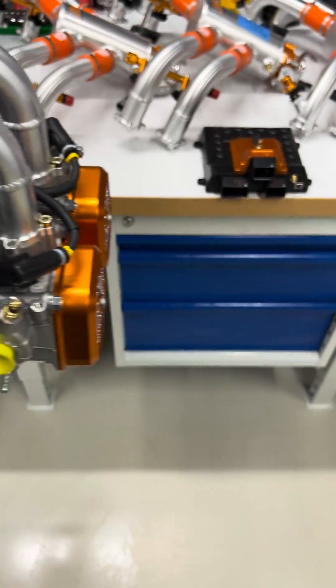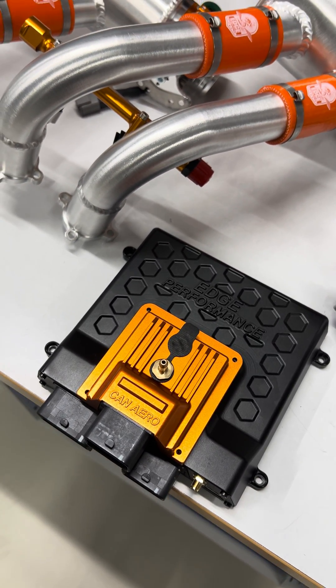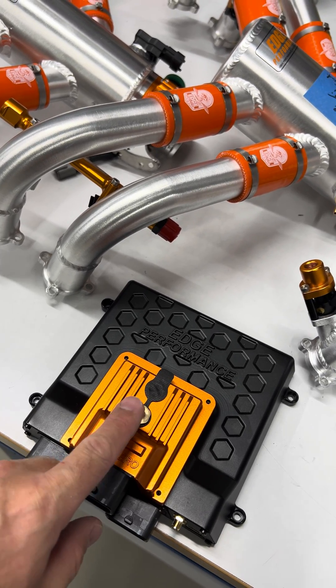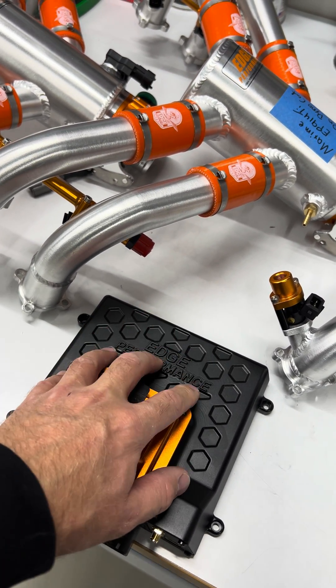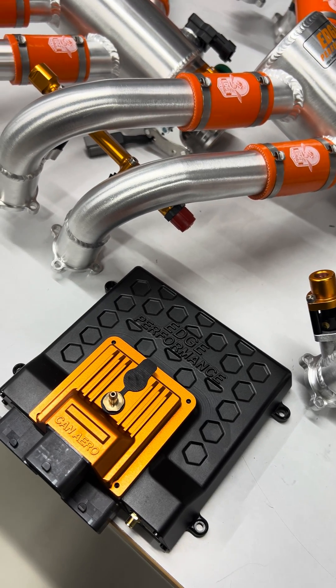First of all, we start off with a brand new ECU. We will be using the same ECU as we have developed for our EP917 TI, except we won't be using the secondary ECU — we'll be using the main black ECU body for the 912 STI.